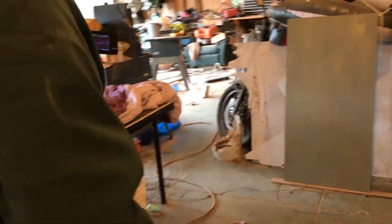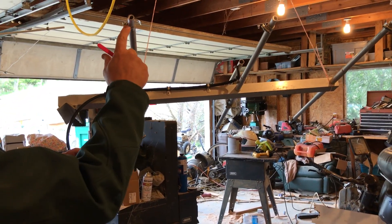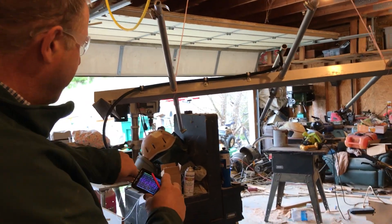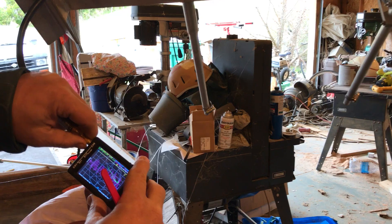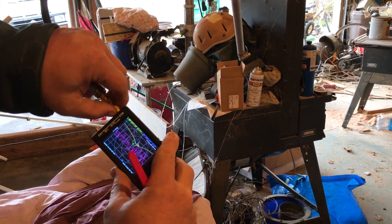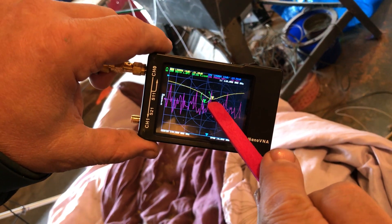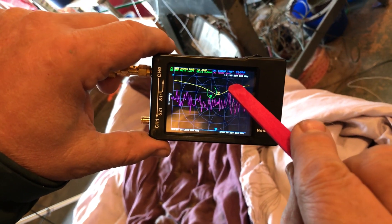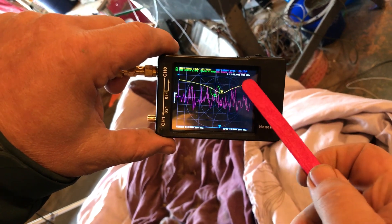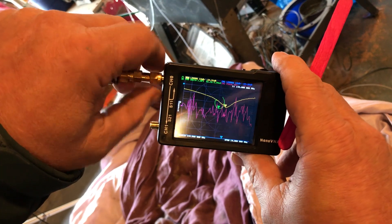I'm bringing my NanoVNA over to my first antenna, which is a three-element Yagi that I have adapted from a commercial antenna that was tuned for 156 MHz. You can see I've added a little length here to the antennas. I'm going to put the NanoVNA onto the input port of the antenna. The yellow line right here is the return loss, and I've got a nice almost 20 dB return loss at the frequency of 146 MHz. There's our marker right there, and so the antenna is working very well, ready to go for the contest.